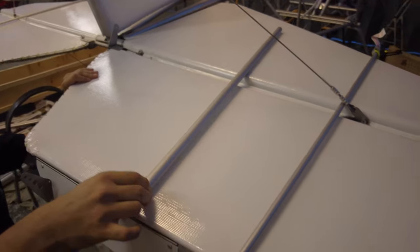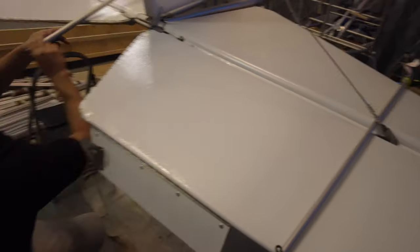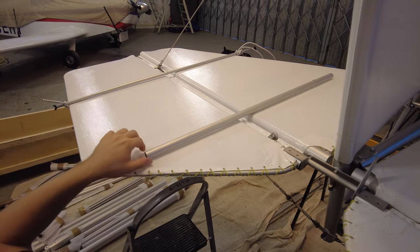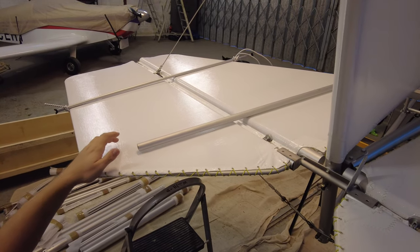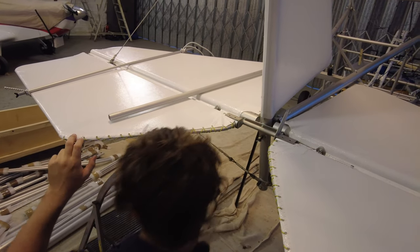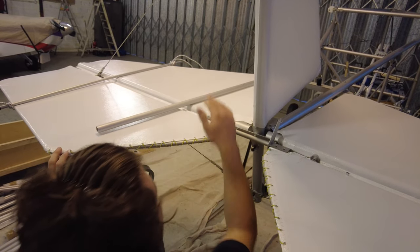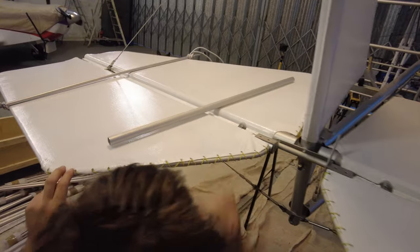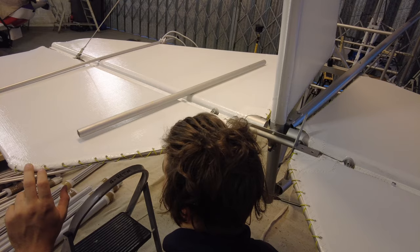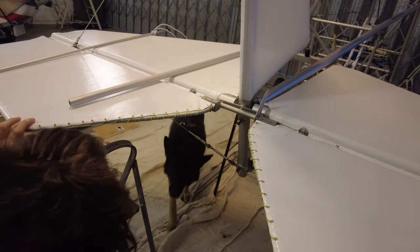The gap between the horizontal stabilizer here and the elevator is not the same on both sides — it would be far simpler if it just sat the same all the way through, but it's not. There's about a centimetre difference, and otherwise it just sits back up.